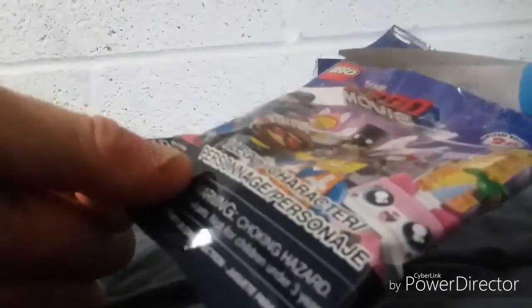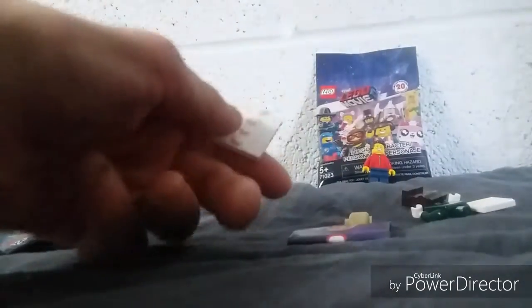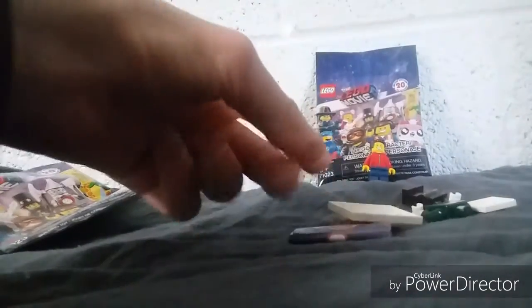Starting off with the first pack — both of these packs I grabbed actually feel fairly thin, although they're not super thin, so we'll just see. It appears we got the Scarecrow, which is actually one of my favorites. I really want to collect the Wizard of Oz ones. If you haven't seen people open this already, the instruction is taped because it's a cheaper material, as well as the packaging, but there are white base plates in all of these minifigures.